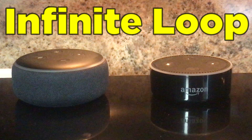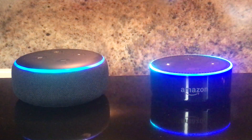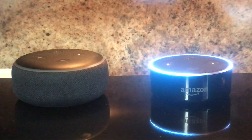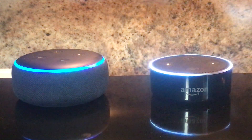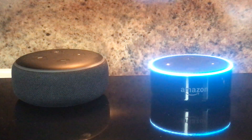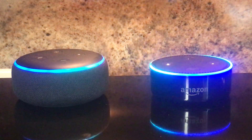I call this one Infinite Loop. This neat little routine requires that you have two Echo Dots and that you also write a couple of routines within the Alexa app. This took a little bit of finagling because evidently Amazon has built in a couple of safeguards to prevent this from happening, particularly when you have two echoes side by side. But eventually I was able to get it to do this into infinity and beyond.